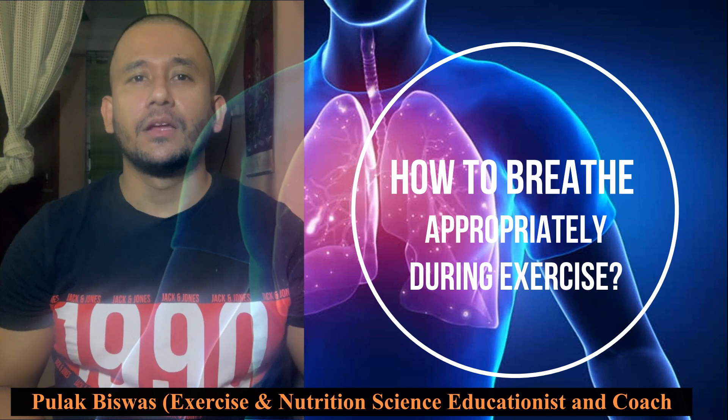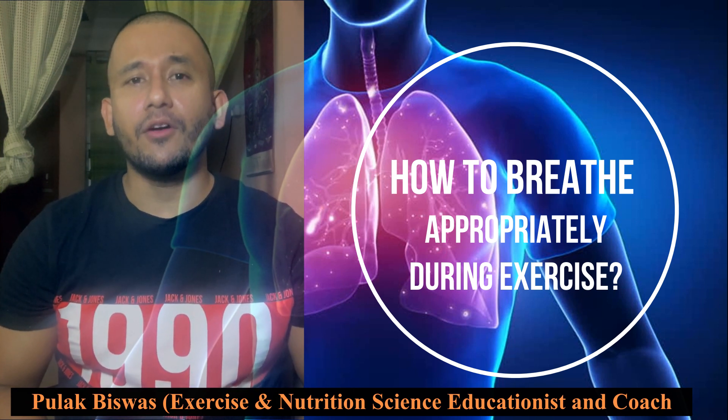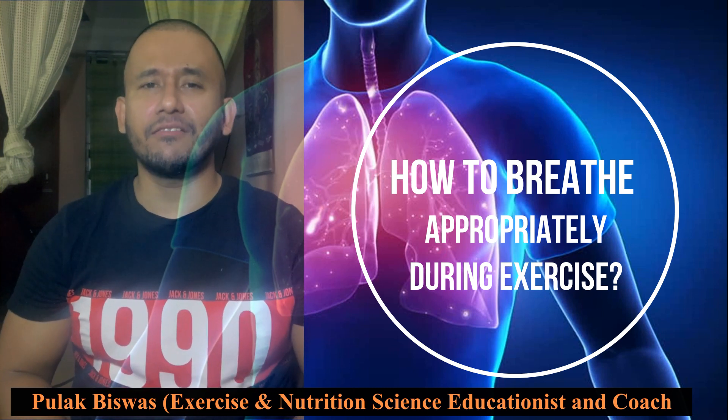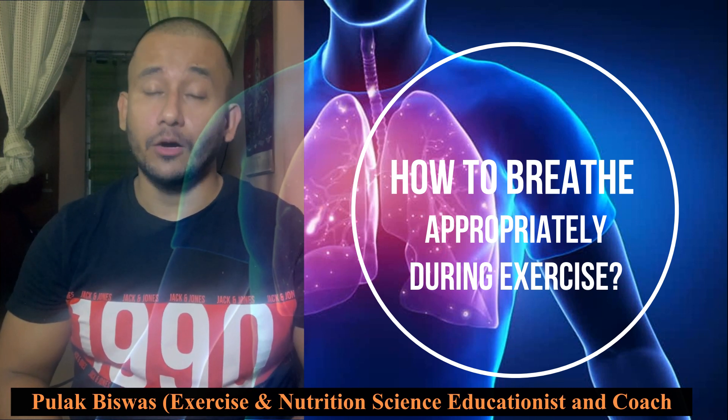The process is reversed during expiration. The diaphragm relaxes, moves up, and pushes the air out of the lungs. The rib muscles also relax and move in, so now the lungs have a smaller space, causing the air to push out.